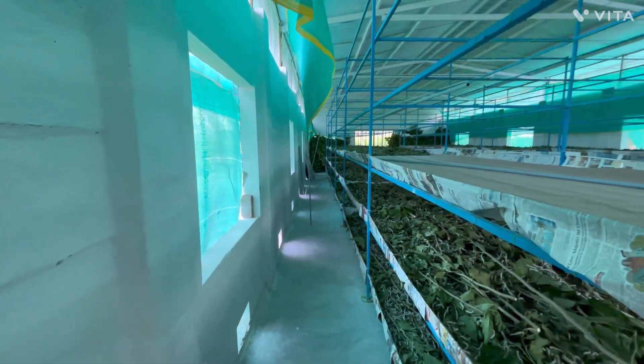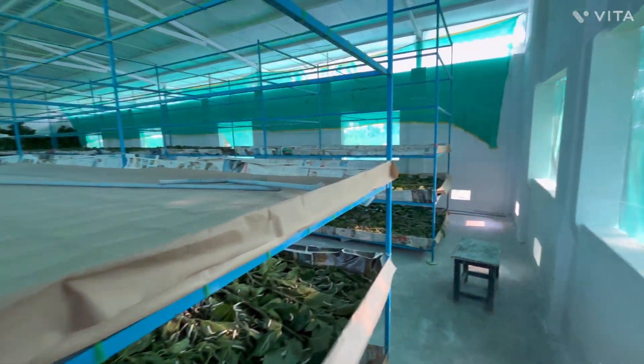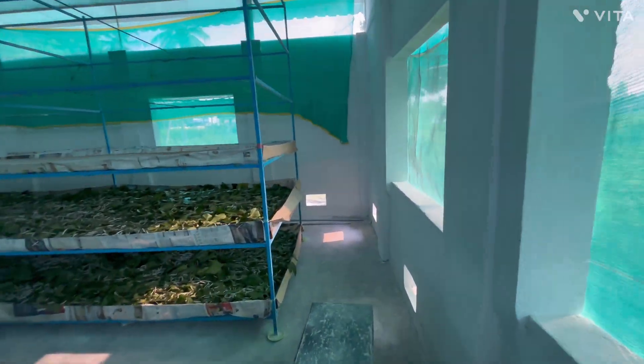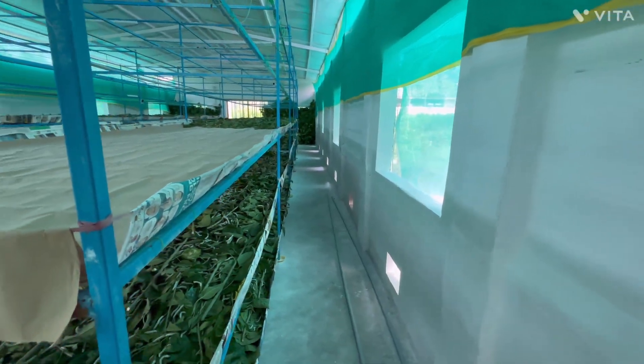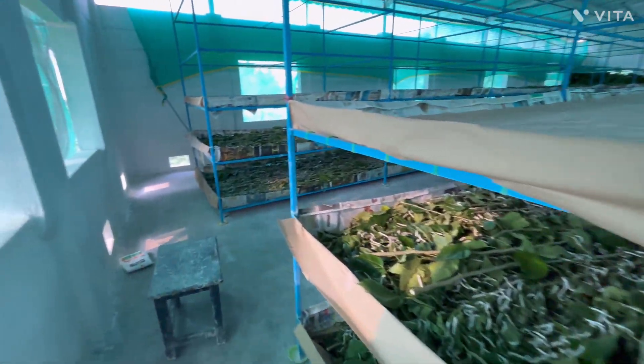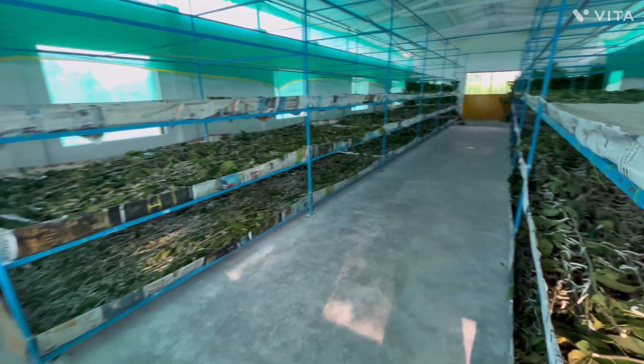This ventilated, insulated shed ensures healthy silkworm growth, improved cocoon quality, and higher productivity — a perfect model for sustainable and efficient sericulture farming.